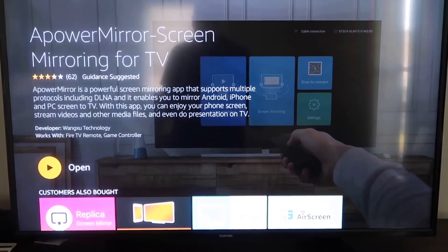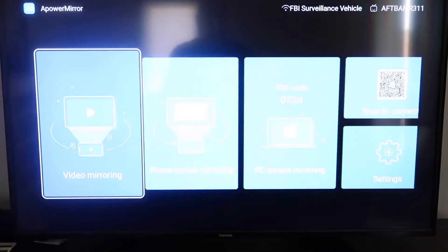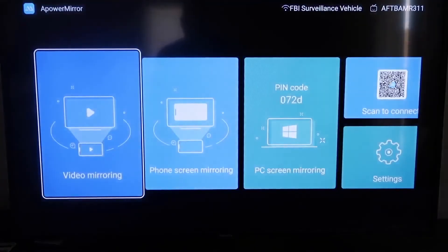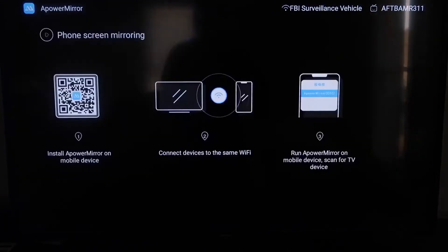Once it's installed, click Open and it'll take you to the app screen. Allow A-Power Mirror to access your photos, media, and files by clicking Allow. Once you're in, go to the second tab that says Phone Screen Mirroring and click on that.